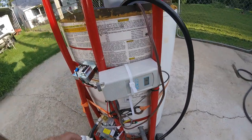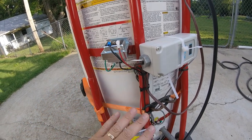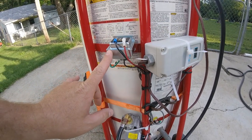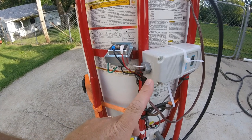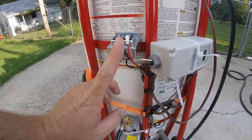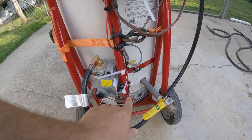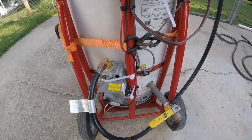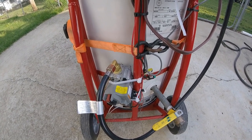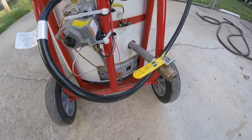It does take electricity. The electricity comes into this Ranco electronic thermostat, and then it comes out of the thermostat to my gas valve, which is a 24-volt gas valve. I had to put a transformer on here to convert the power from 110 volts down to 24 volts through the transformer, and then the wires go into my gas valve that controls the gas from a propane tank to the burner down in the bottom.